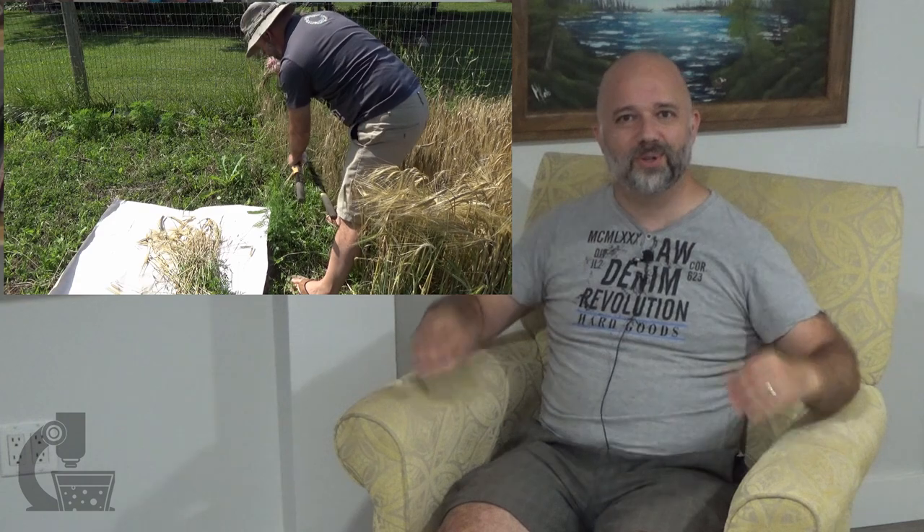I also harvested the Harrington, which was ready about a week and a half after the bear. I decided to harvest it in a slightly different manner because the way I harvested the bear was just straight up pain. What I did was cut it down, then took the stalks over to the deck and cut all the heads off and put them into a bucket. It took just as long, but it was a lot less painful — I wasn't out in the sun, I wasn't crouched over.